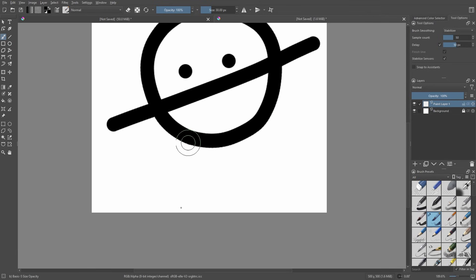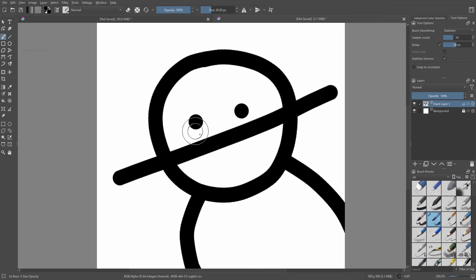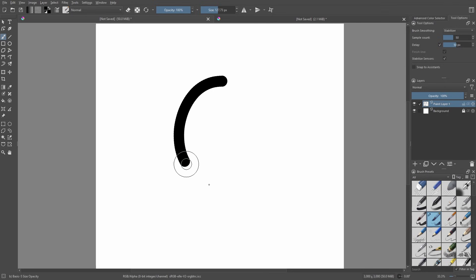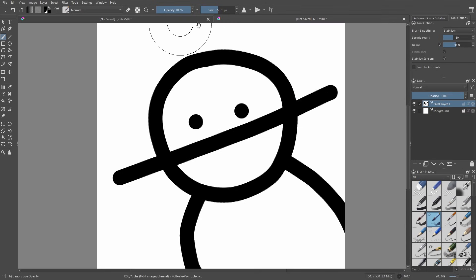Everything is way bigger because the brush size is still on 30. You can see the weird edges even without zooming in — it doesn't look the best. Comparing both at the same display size, the 3000px canvas looks way better because there are more pixels. If you want thicker lines, just increase the brush size — don't make the canvas smaller. The canvas has to be big for quality.